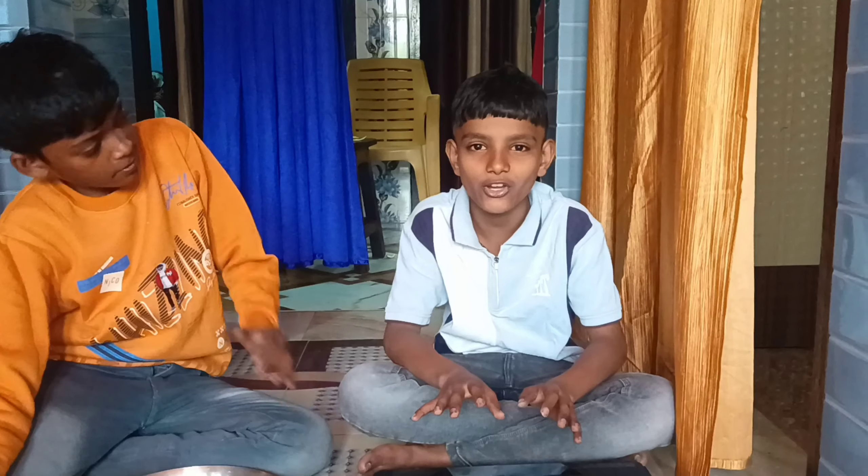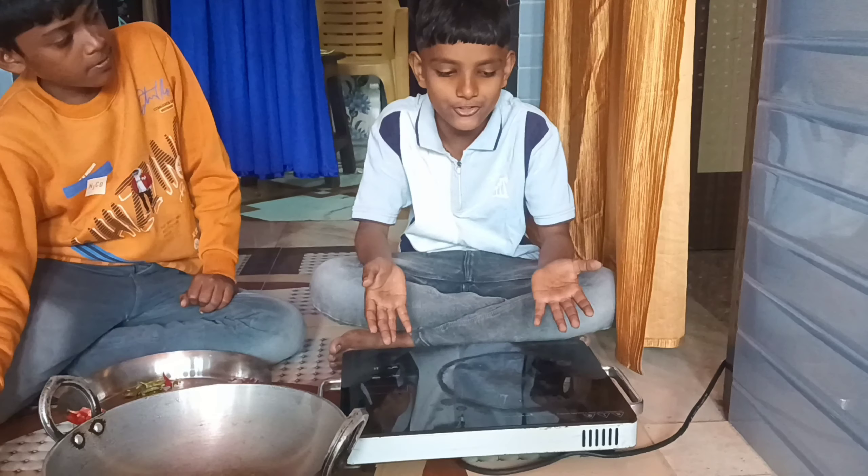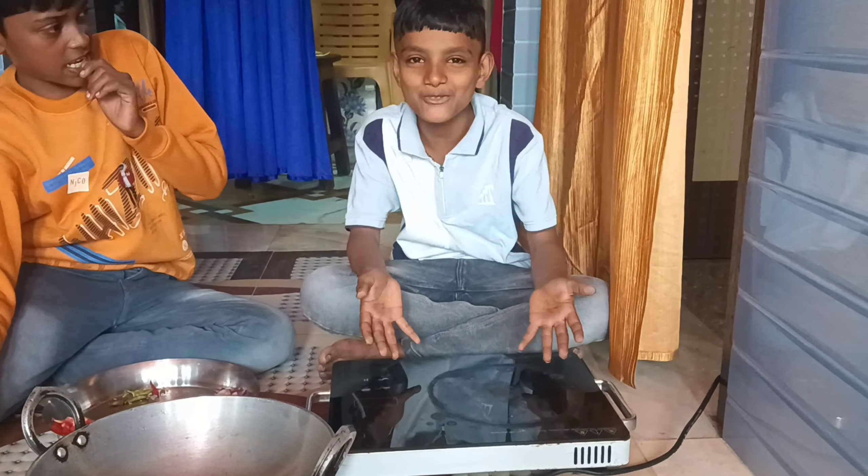Hello friends, welcome to our recording video. We can see that we have electricity. Today we will make mehagi.